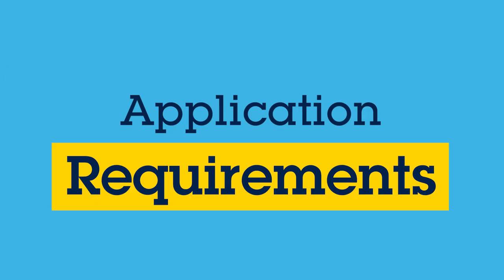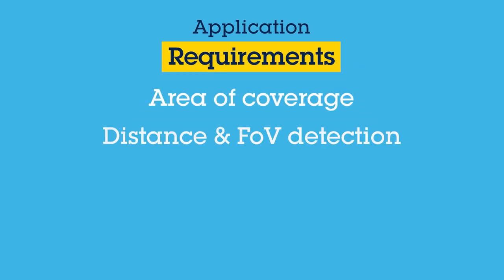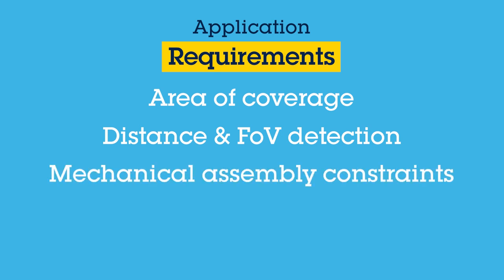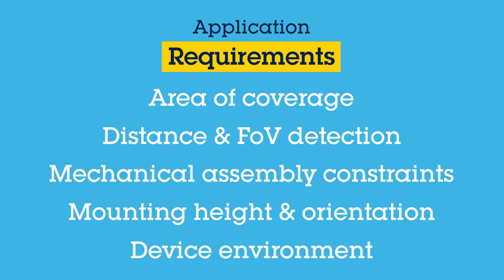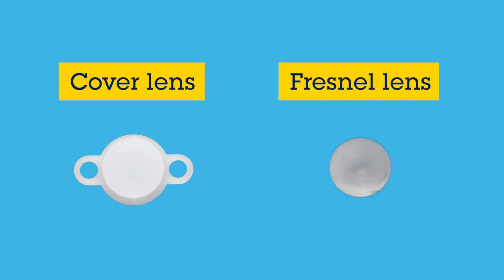Next, you need to define the application requirements such as area of coverage, distance and field of view detection, mechanical assembly constraints, mounting heights, mounting orientation, and the environment the device will operate in. This information will help narrow down whether a simple cover can be considered or you need to consider additional optical components such as a Fresnel lens design to help enlarge the field of view or increase distance of detection.